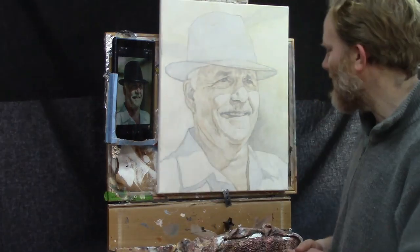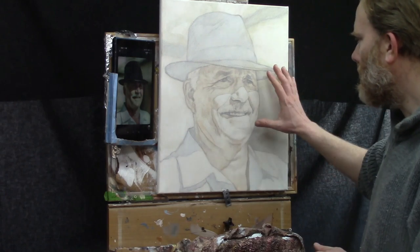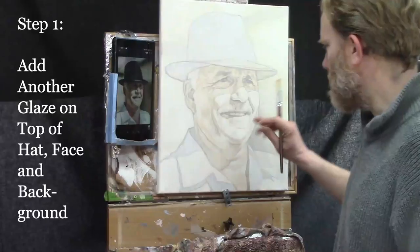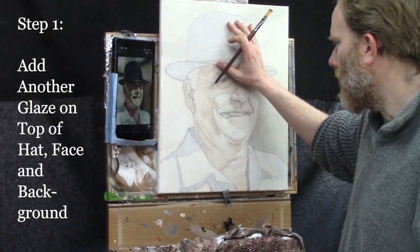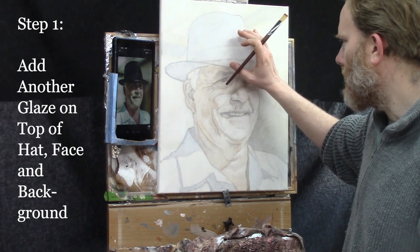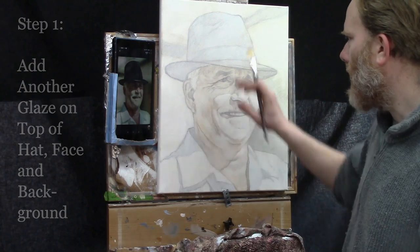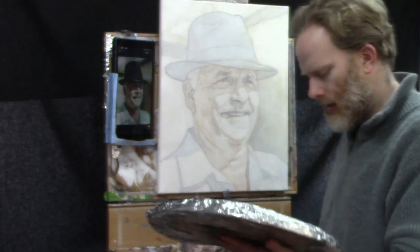So let's dive in. I'm going to rotate back to where we finished off — you finish one area, then you go back to the same area you started with. In this case, that would be the hat. We started with an ultramarine blue glaze on the hat, so we're going to go back to that and add another glaze. But this time, instead of mixing straight ultramarine blue, I'm also going to add a little bit of raw umber dark.